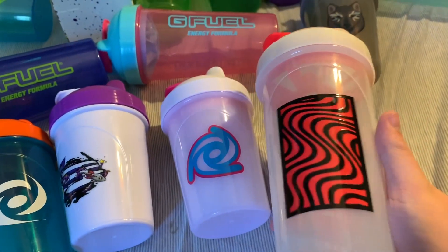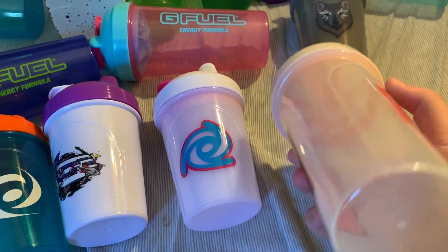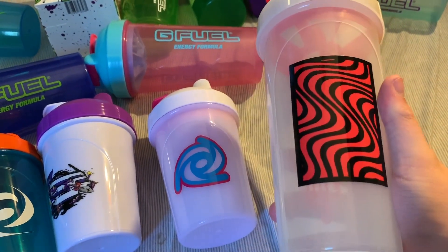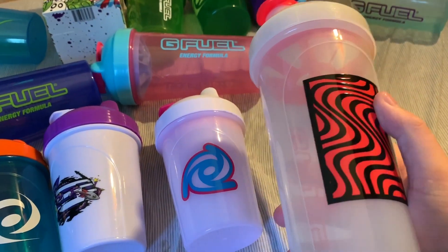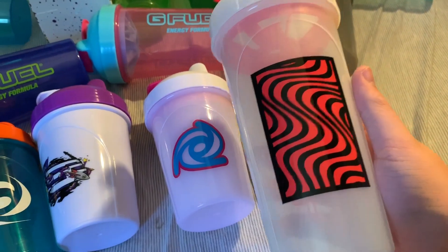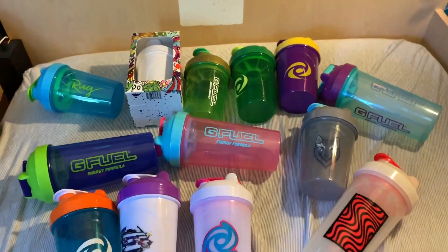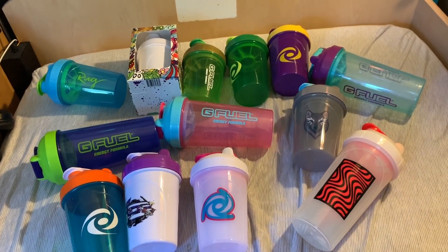Last but not least, we have the most recent shaker that has been released — the PewDiePie Glow in the Dark Tallboy. This one is made by TQ. It's just super nice, super clean. I have a couple and I might do a giveaway later on this summer, so stay tuned to the channel for that. That is all my shakers that have accumulated since my last update. Hope you all enjoyed, and I'll see you all in the next one.